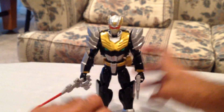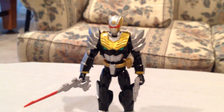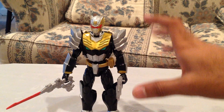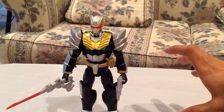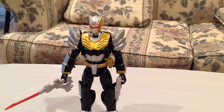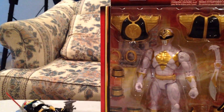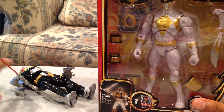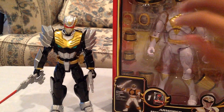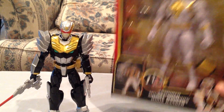Everything about this figure is pretty nice and I definitely am a big fan of it. If you guys have any questions, post them in the comments below. I will be doing a review soon of the armored Mighty Morphin White Ranger, so I'll do a comparison with that — he's still in the packaging. I don't know how I feel about this guy yet, so I'll have to open him up and see. If you want to see Robo Knight compared with this guy, stay tuned for that.